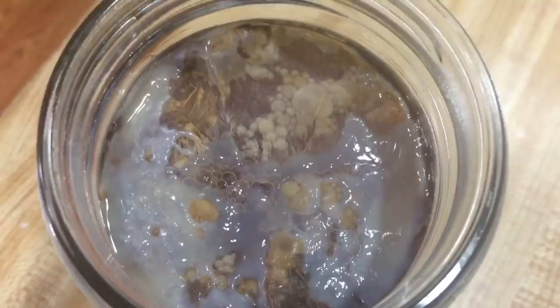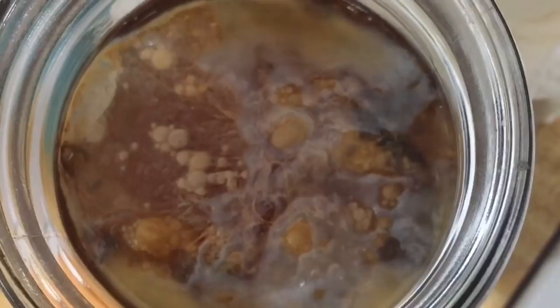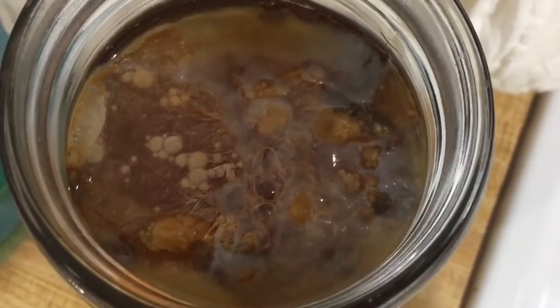I'm going to send a picture to a friend and see if that's the way it's supposed to look. Good news — I sent a picture to my friend Jennifer, also known as Farmer Me Mom, and she said it looked like kahm yeast, which I hadn't heard of. I did a Google search and sure enough, that's what it looks like. It makes me happy to know this is something that happens and it is not a bad thing. We're just gonna keep letting this SCOBY grow.